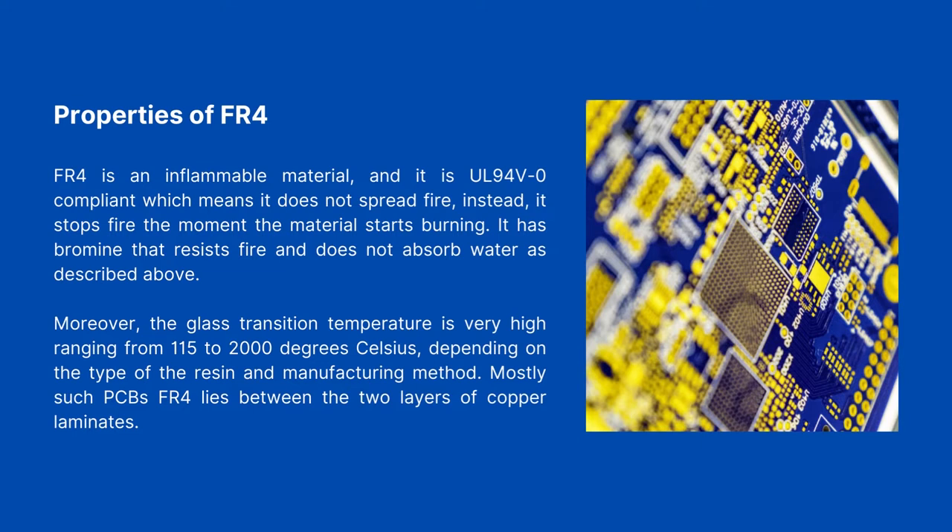Moreover, the glass transition temperature is very high, ranging from 115 to 200 degrees Celsius, depending on the type of resin and manufacturing method. Mostly, FR4 lies between two layers of copper laminates in such PCBs.